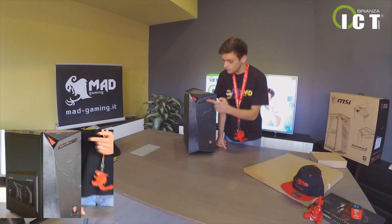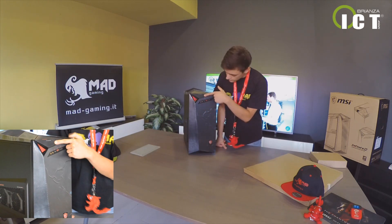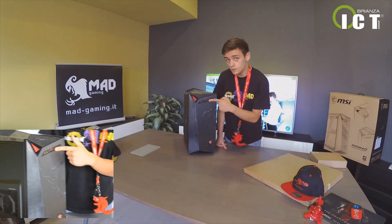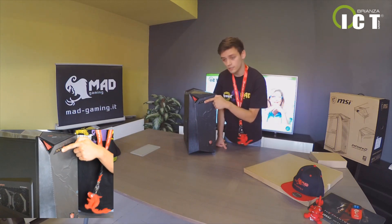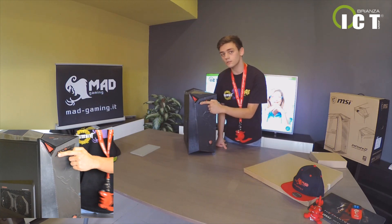Nel pannello frontale, oltre al pulsante d'accensione e al lettore DVD, troviamo due entrate USB — una 2.0 e l'altra 3.1. Poi troviamo anche un attacco di tipo Type-C e due jack: uno per il microfono e l'altro per le cuffie. (On the front panel, besides the power button and DVD drive, we find two USB ports — one 2.0 and one 3.1 — plus a Type-C port and two audio jacks: one for the microphone and one for headphones.)